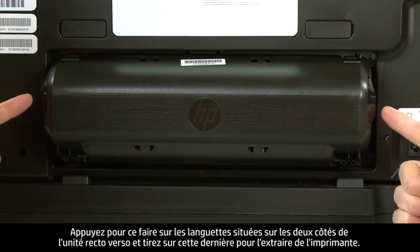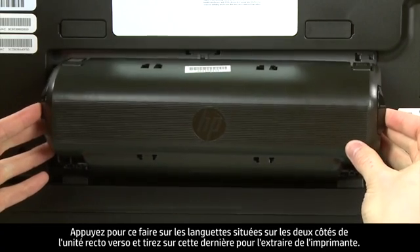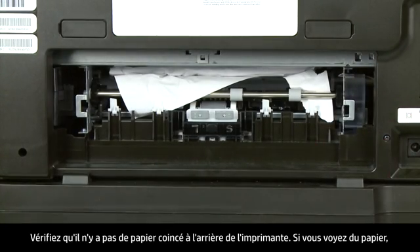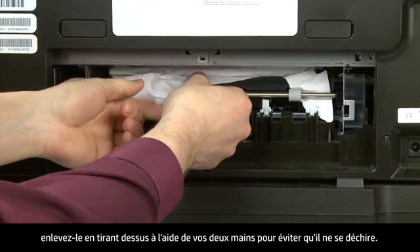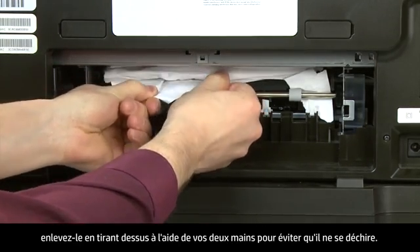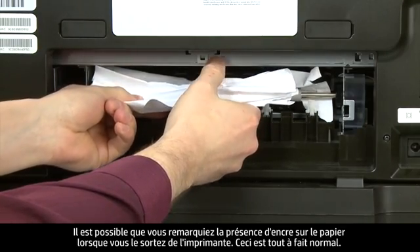To remove the duplexer, push in the tabs on both sides and then pull it straight out from the printer. Check the back of the printer for jammed paper. If you see any paper, remove it by pulling evenly with both hands to avoid tearing. You might see some excess ink on the paper as you pull it out.